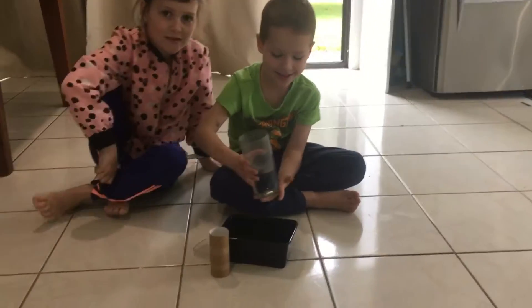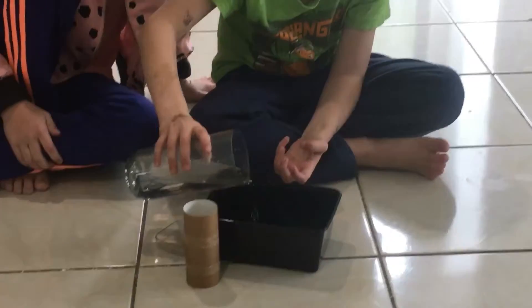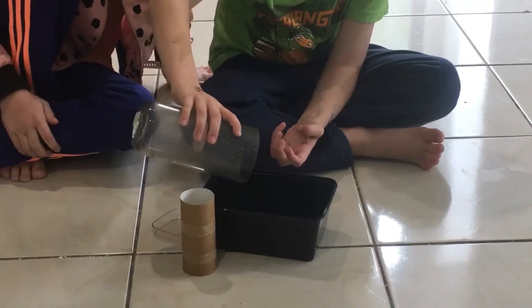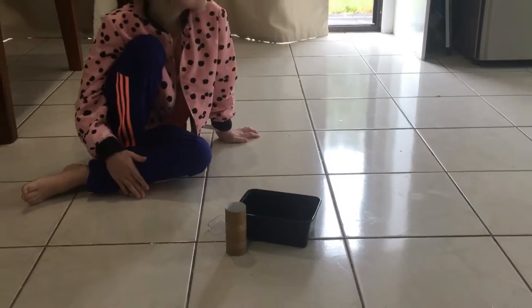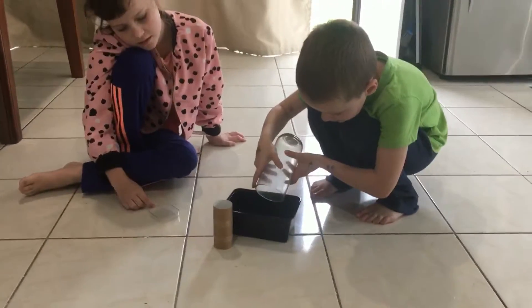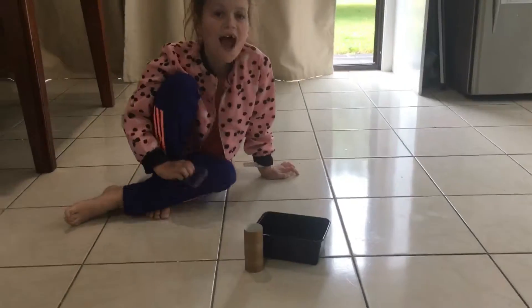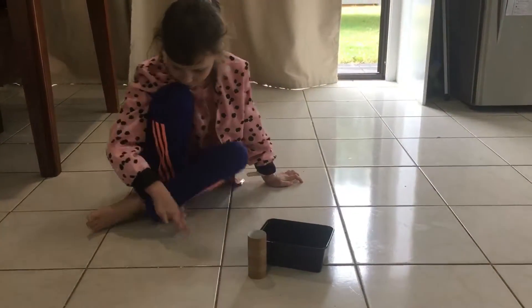This is Jessie's idea. So what do you do first, Jess? Put the water on me. You've got a toilet roll and a bit of plastic. This is just Sunday afternoon boredom — Jessie wanted to do an experiment because it's raining!